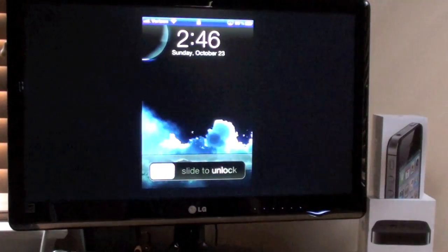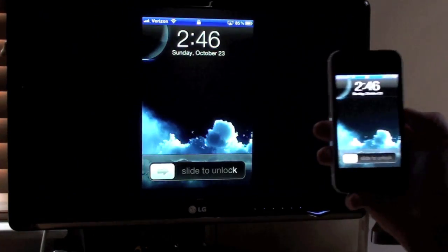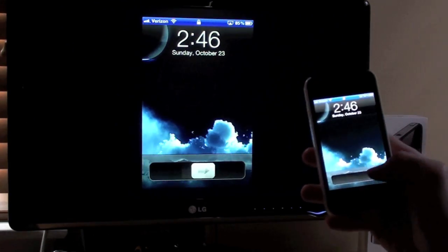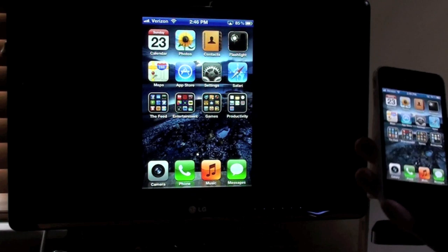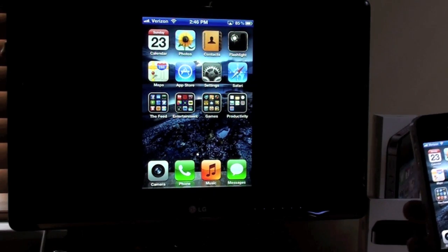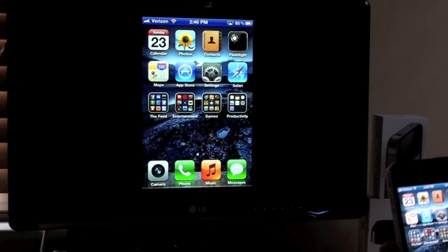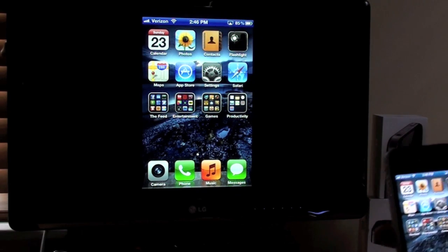Hey guys, I have a new video for you today. I'm going to be demonstrating mirroring on the iPhone 4S with the Apple TV 2nd generation. We're just going to run through some simple demonstrations like games or anything that involves entertainment, or any application really that I think is cool on a bigger screen.